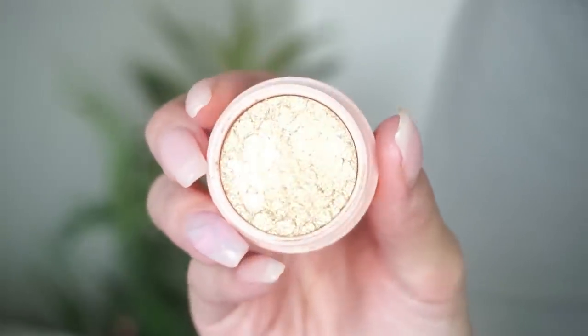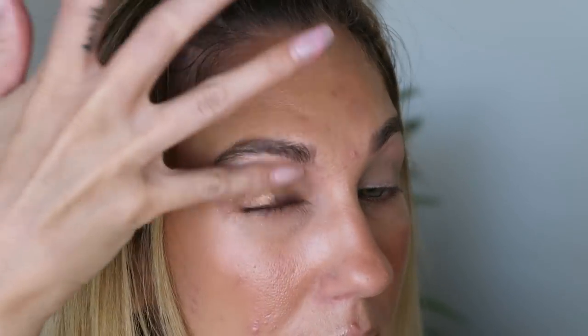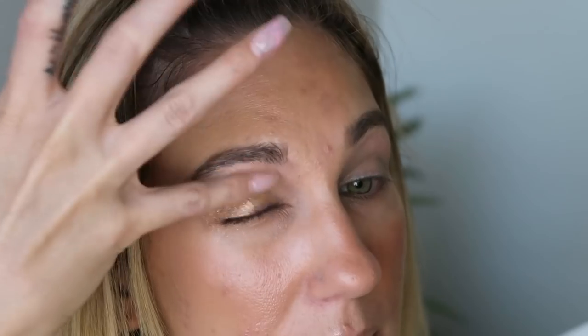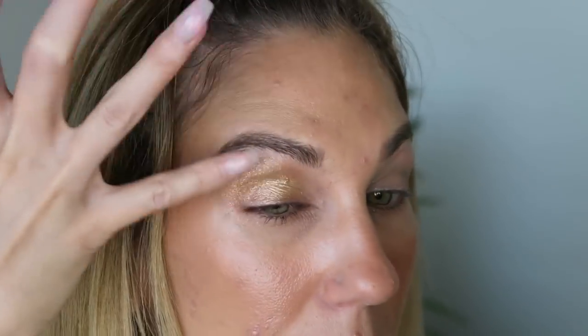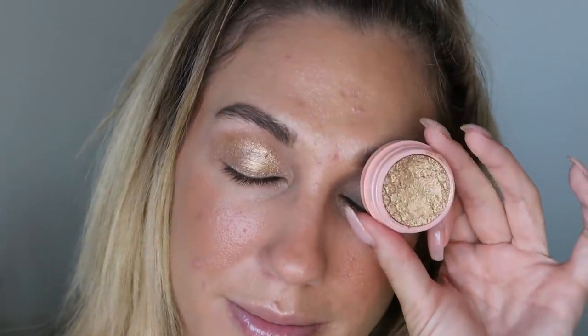Next up we have Colors of the Wind. This one is described as an antiqued gold with pinky pinpoints. Isn't that a song — Colors of the Wind? Also the blue was a little bit hard to remove — just wanted to mention that, it was a little bit challenging. So this one is another gold, but unlike Beauty and the Beast — that one was more on the yellow gold side — this one is more of that old, antiqued gold, almost like a dirty gold. That's actually really pretty. I actually think I might like this better than Beauty and the Beast.